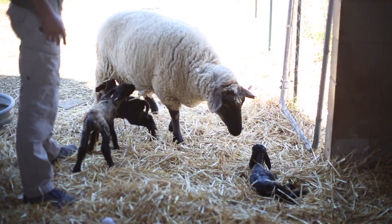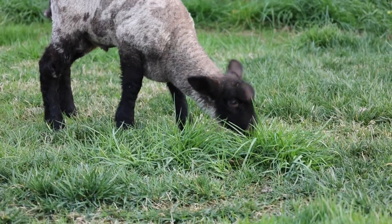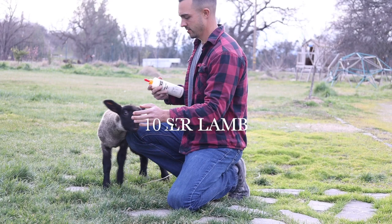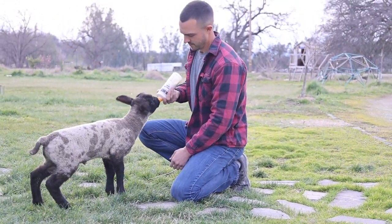In fact, last year the same ewe had triplets, which is what prompted us to get these materials. Now he is almost ready to be weaned, and I wanted to share what made us successful in raising him from being totally dependent to totally independent. In this video, I'm going to share 10 steps for bottle lamb care — in other words, how to care for a bottle lamb.